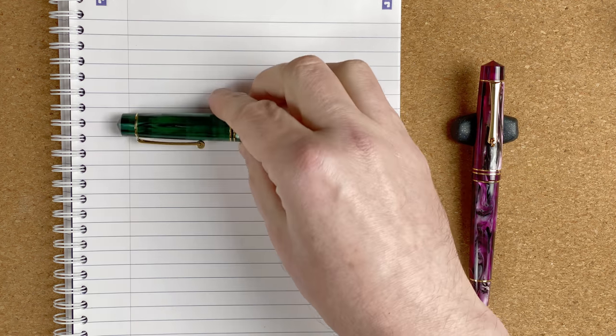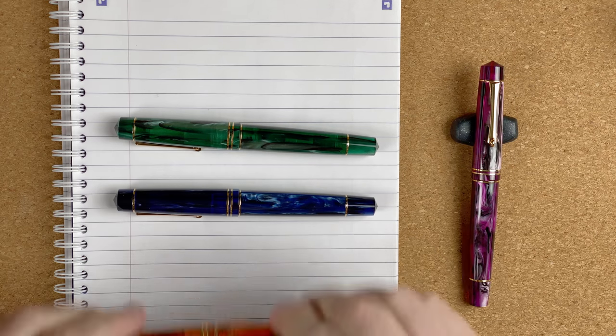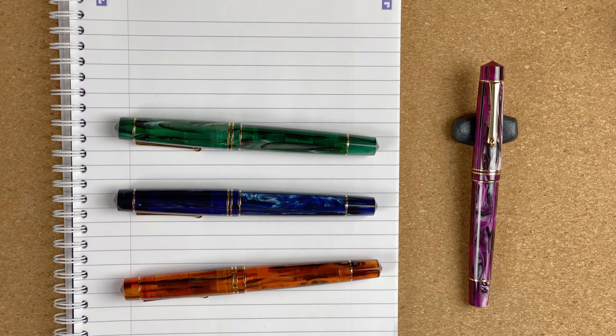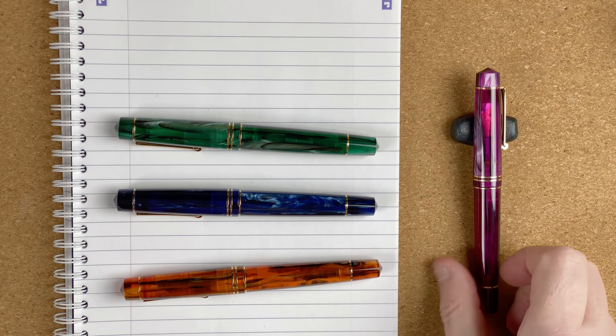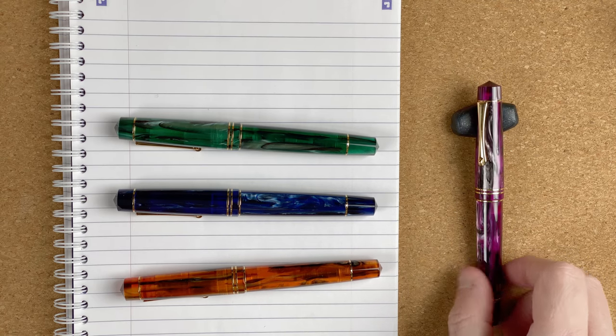The first of the five that I would rebuy is this — the Moonman M800. This particular one is the purple pattern. There are a number of other colours and I've got them all: green, blue, and amber. I love these pens. The colouring, the pattern — I'm just going to slowly turn this one around. Just look at that. It's really nice.